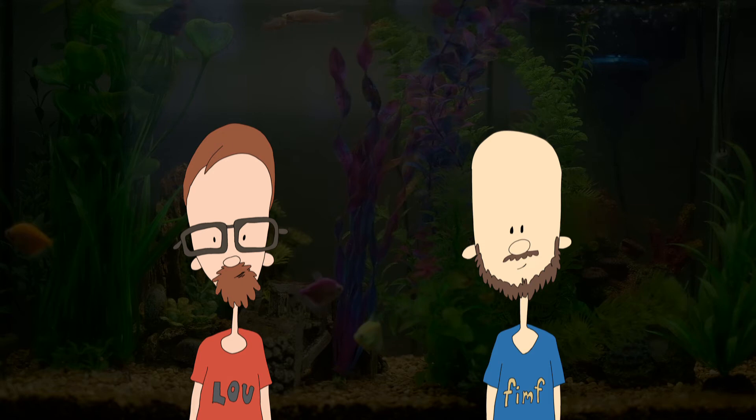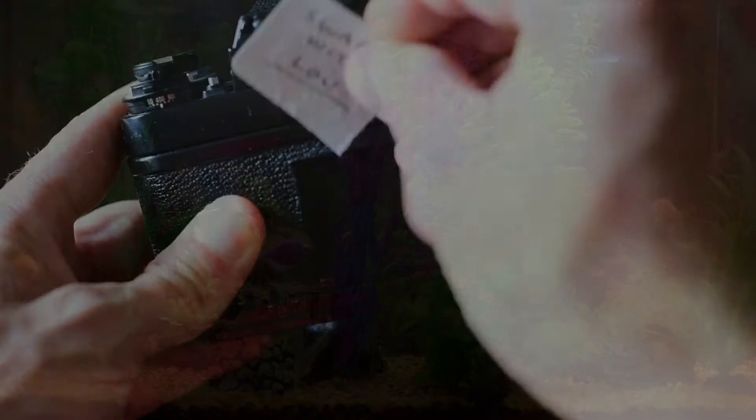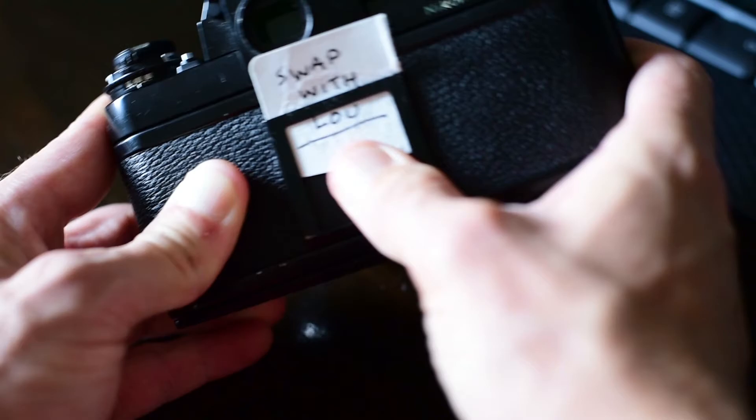Basically, you'll have two people and person A will shoot a roll of film in its entirety. Then they'll rewind the roll, leaving a little bit of the leader out, and then they'll send that roll to somebody else. The second person will then take that same roll that's already been shot, pop it in their camera, and shoot it again. This is just like multiple exposing the same roll, but you're doing it with two people and most likely two different locations.